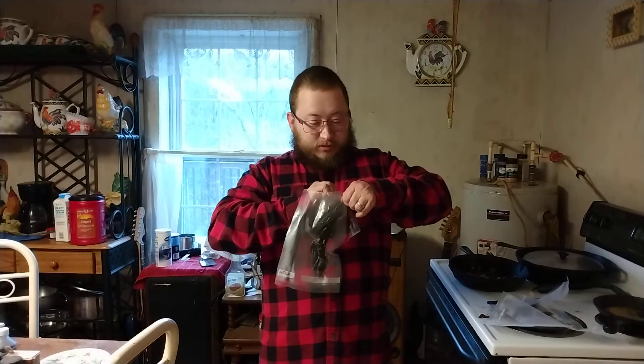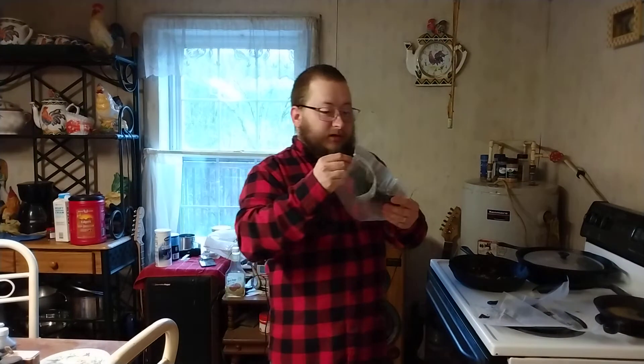And by the way, this jerky doesn't have any preservatives — it's all natural. I'll post a link to the website so you can order some if you're interested y'all. So once again, thank you so much Harris Ranch for sending me this jerky.